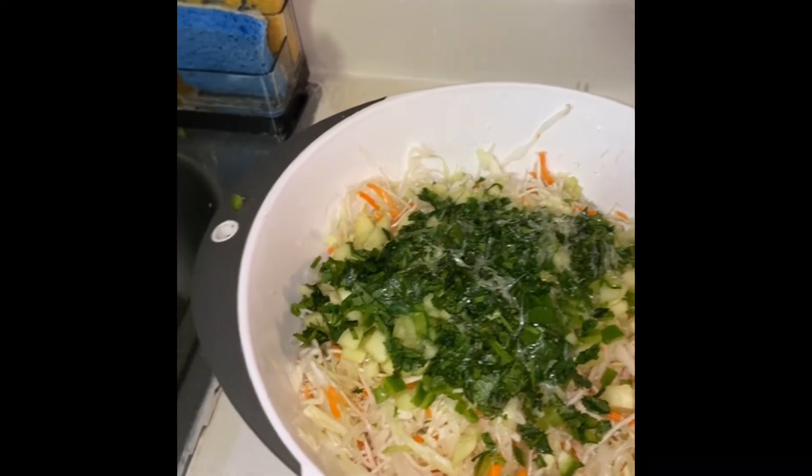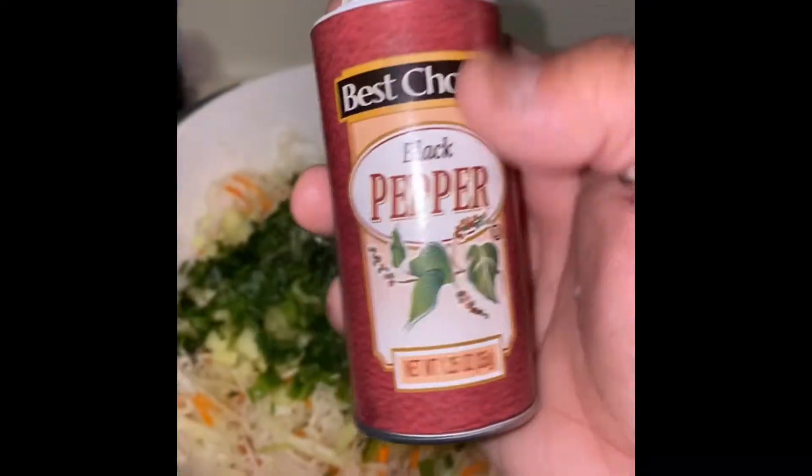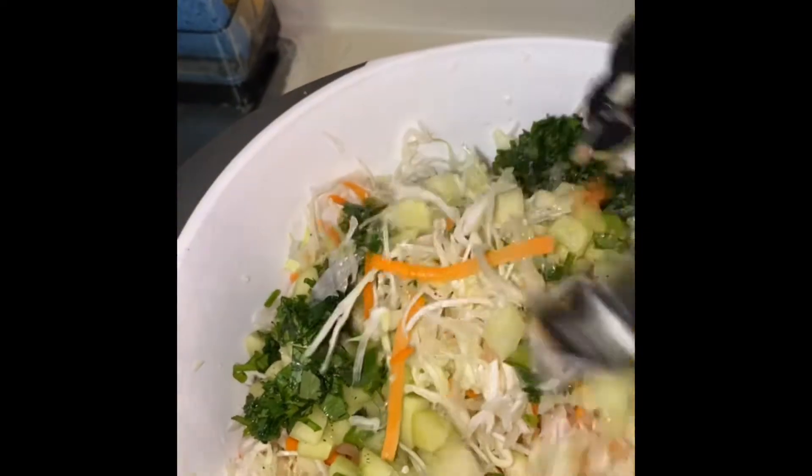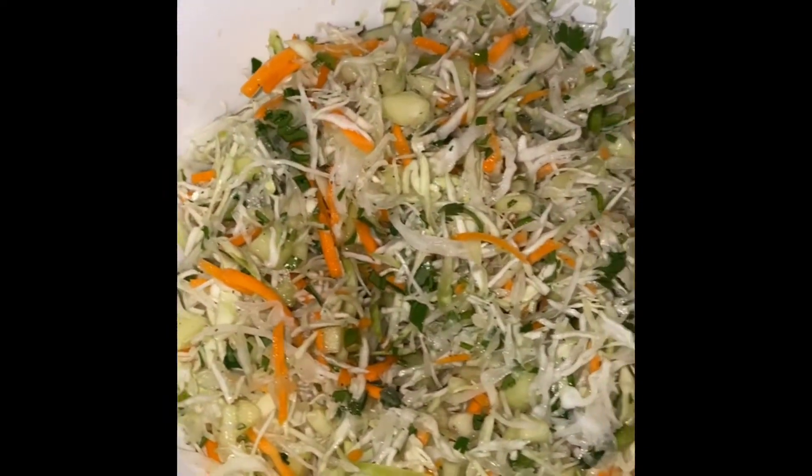I did some salt and I also like to add some pepper — the pepper really gives it a great taste. Now we can mix all the ingredients. I definitely like to check for salt, pepper, or even some more lime.